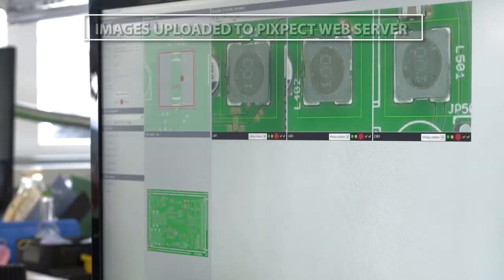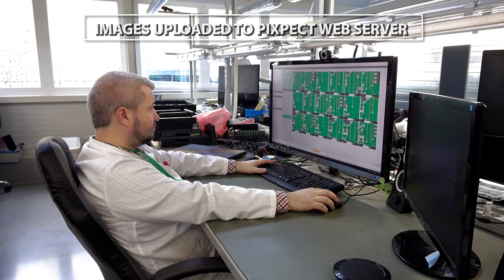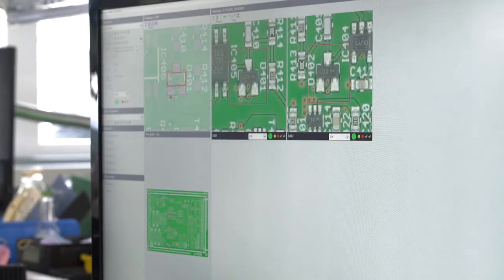PICSPECT operators open these images in a web interface for inspection. The interface displays all components of the same part as image thumbnails.